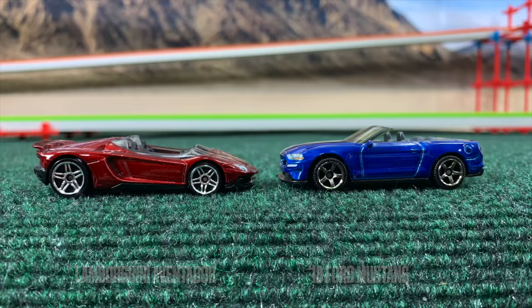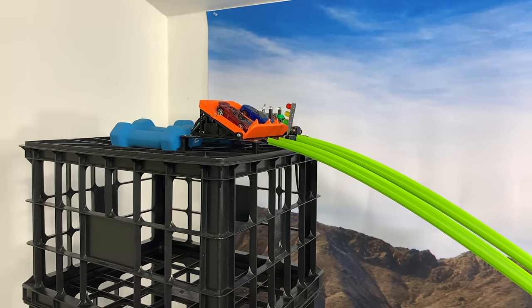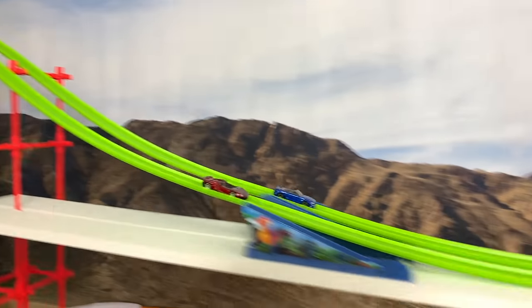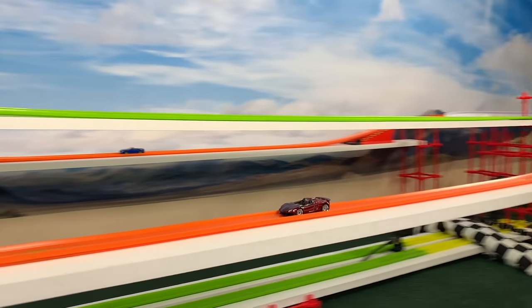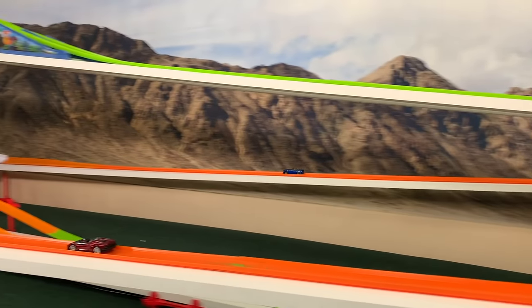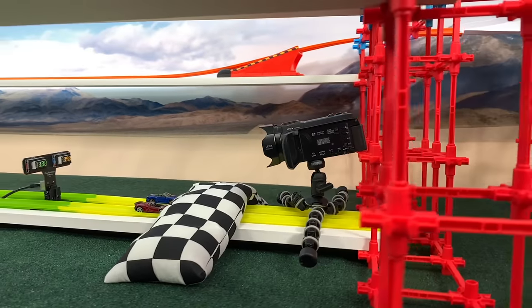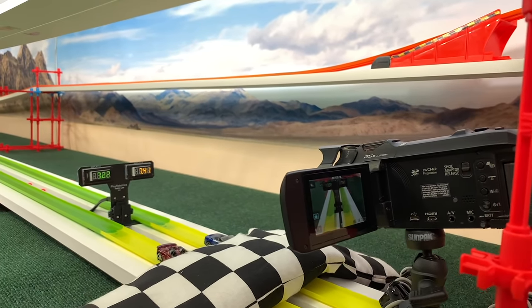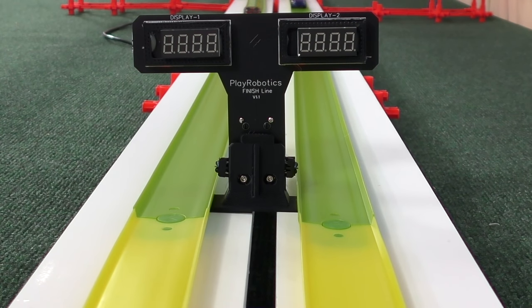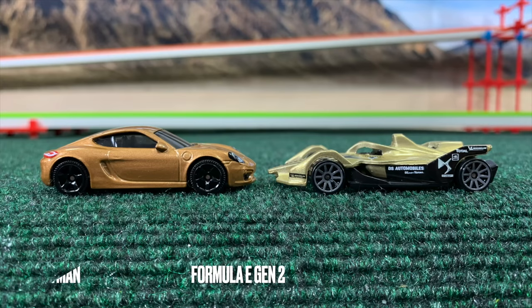Lamborghini Aventador and the Mustang. The gate flips down and they're off. The Lamborghini started slow but climbs back through straight two — up by a length at least. In the final straight, the Mustang can't find any clearance and won't win. The Aventador moves on with a 7.22, which has been one of the faster times today.